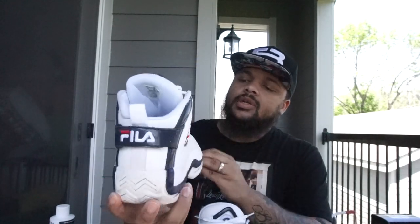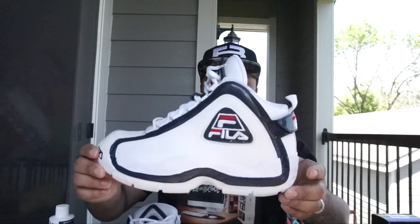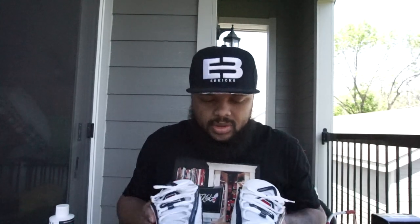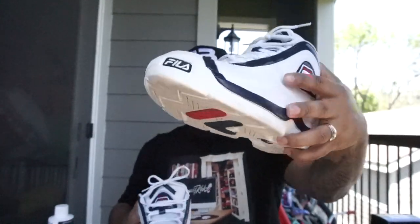I have these Grant Hill Filas. I wore them a couple times. They're not too dirty, but I can tell that they're dirty. I want to go ahead and clean them up. This one looks more dirty to me — yeah, this one's more dirty. So I'm going to clean this one and show y'all the difference between them. Here's the before.